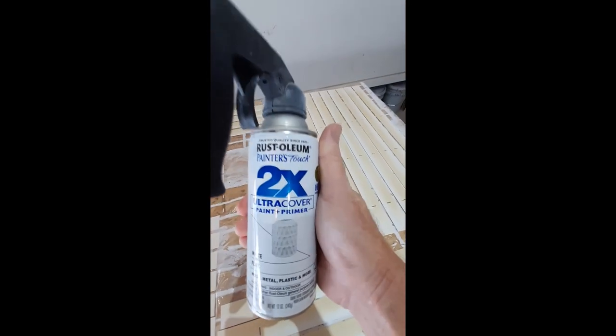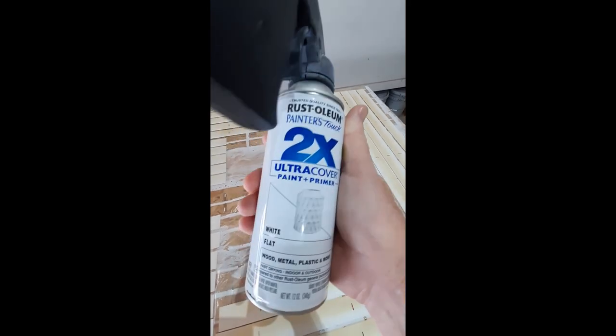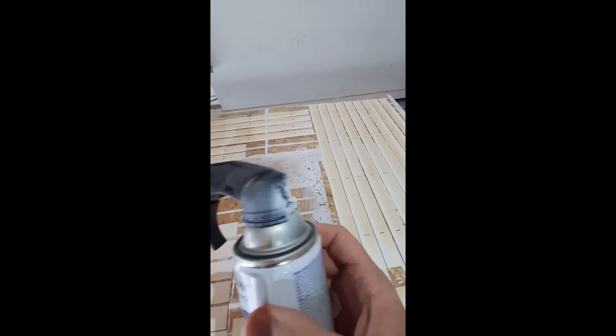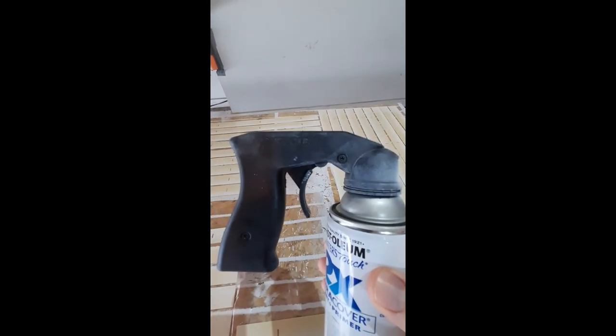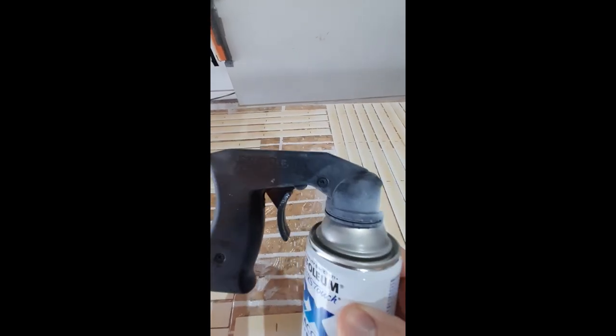The paint I'm going to use is Rustoleum Painter's Touch 2X Ultra Cover paint and primer, in flat white. You'll also want this handy spray nozzle trigger — very helpful — which you can get at any hardware store, Home Depot, Lowe's, or anything like that.